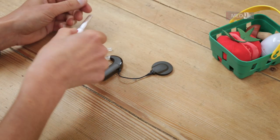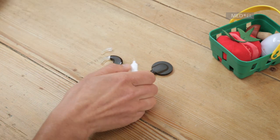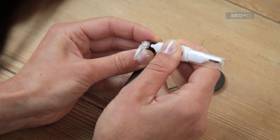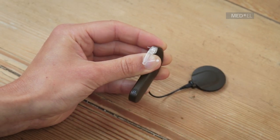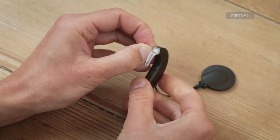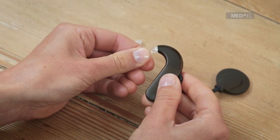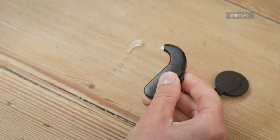To remove the earhook, remove the earhook pin by pushing it out with the supplied pin removal tool. Gently push the earhook towards the battery pack to remove. It will click as it detaches.